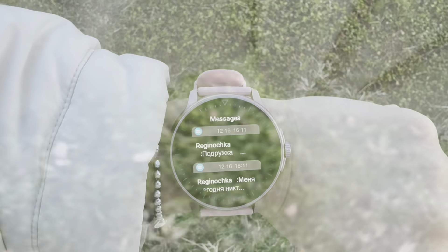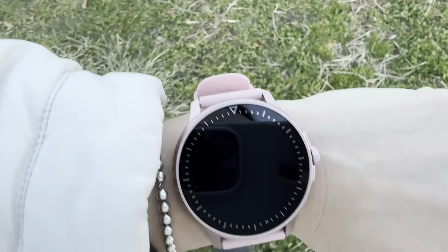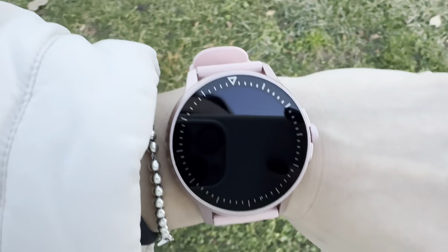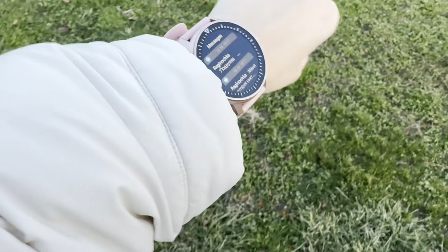Let's go outside and test it out. Walking with my dog. Very easy to use — I just paired through Bluetooth and it connected so fast. So great, I love it.